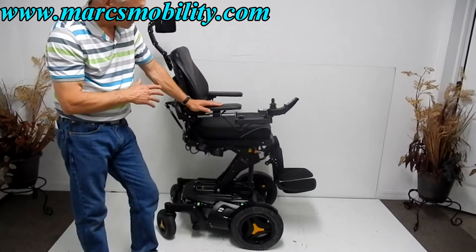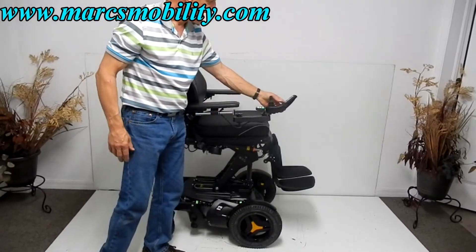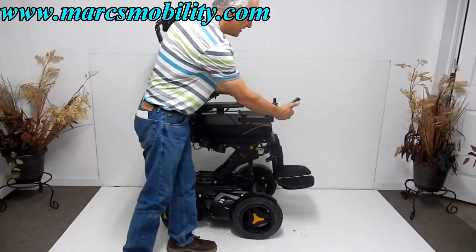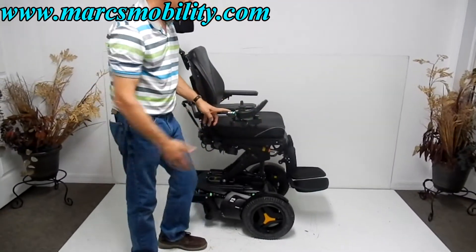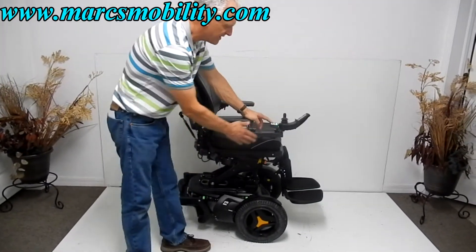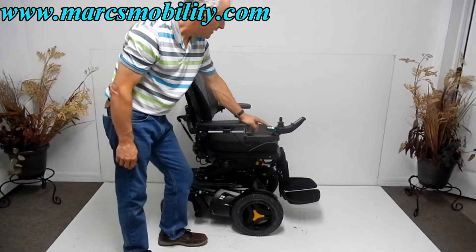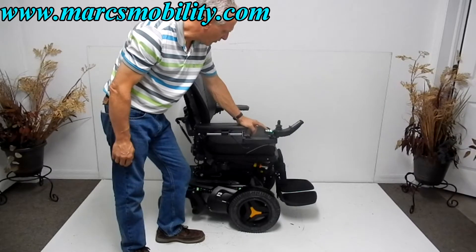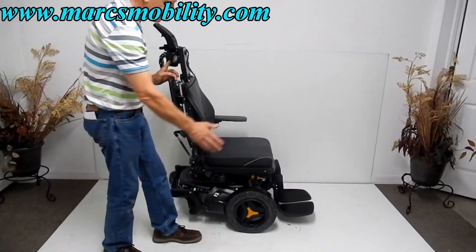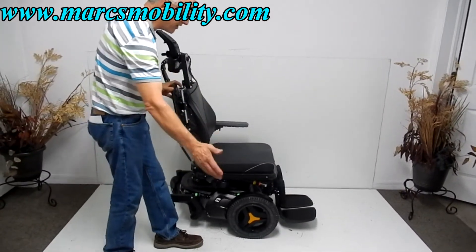So now we've demonstrated the 12-inch seat lift. I'm going to put it back down. This chair also has a nice swing-away joystick. You can swing it from the front to the side very easily, and it can be put on the right or transferred to the left depending on whether you're right-handed or left-handed. The arms also flip up for easy access, so you can get in this way if you're transferring with a board.